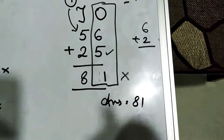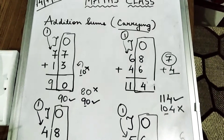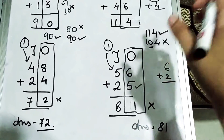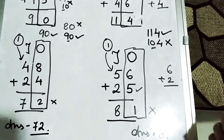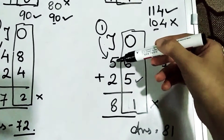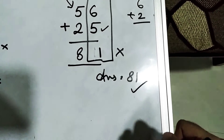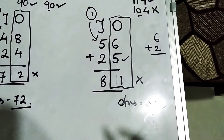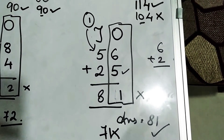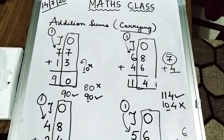Your answer will be 81. In carrying sums, you need to add this 1 with the number over here, otherwise your answer will be wrong. This is today's addition carrying sums lesson. Remember: first solve the right-hand side; when the result is a 2-digit number, carry the tens digit to the top. So 1 plus 5 is 6, and 6 plus 2 is 8, giving 81. Don't make the mistake of writing 71 by forgetting to add the carried 1. I hope the concept of carrying is clear. Open your notebooks and start doing your exercise. Thank you class.